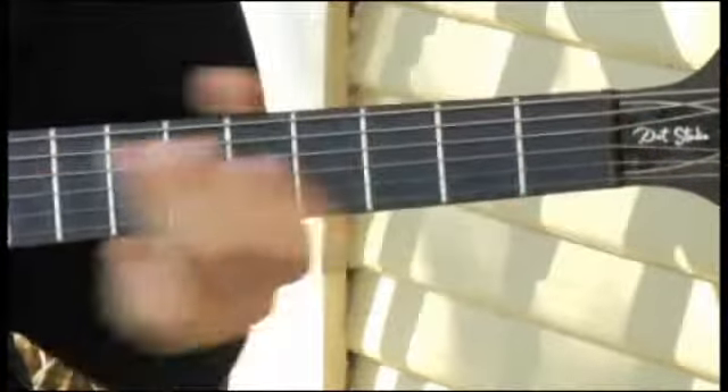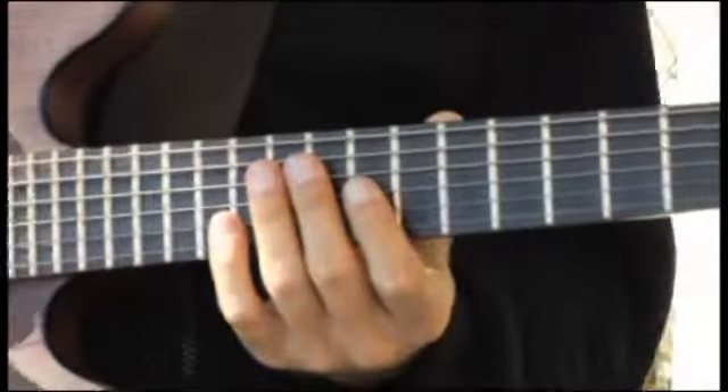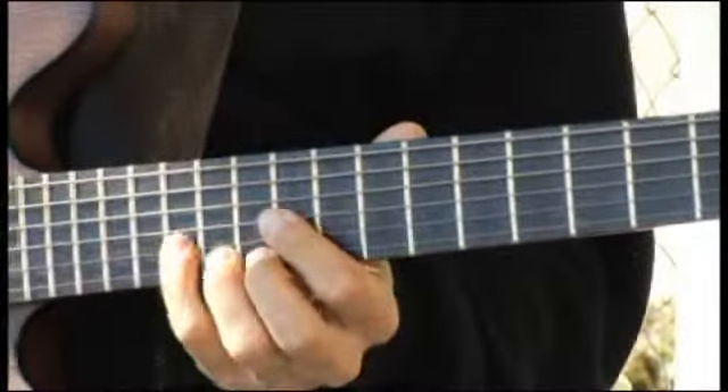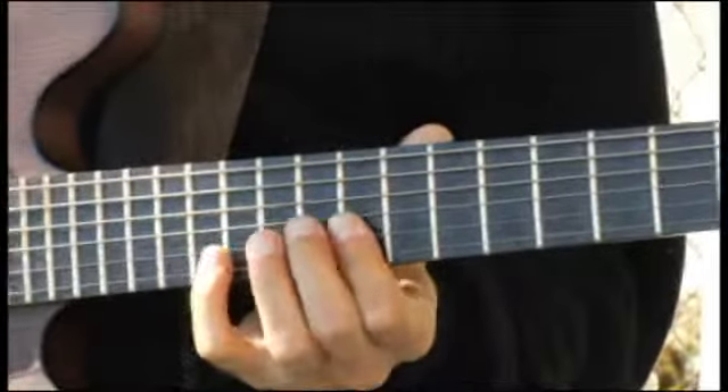And finally up to the eleventh fret, third string. To the ninth fret, fifth string.